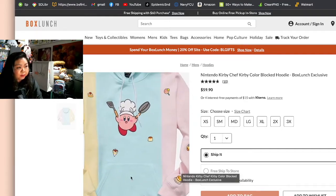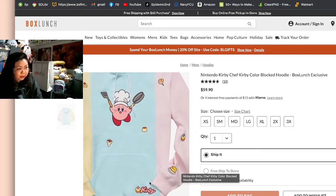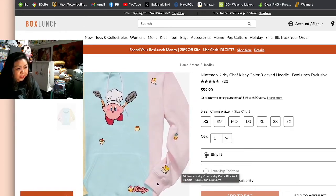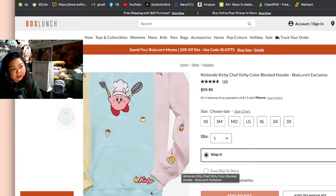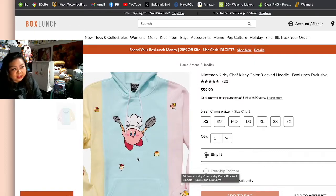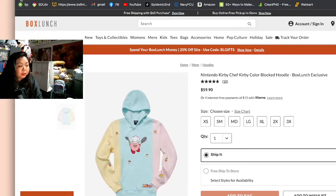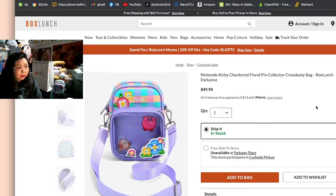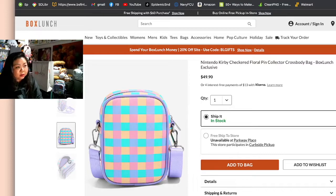You can see all the desserts on the hoodie: ice cream, cake, crepes, flan, lollipops, and cupcake. There's the Kirby logo right there, and then Kirby in the middle with his pot and spatula. The first item is called the Nintendo Kirby Checkered Floral Pin Collector Crossbody Bag. Here's what it looks like, and the back is the checkered pattern — it kind of looks 3D-ish.